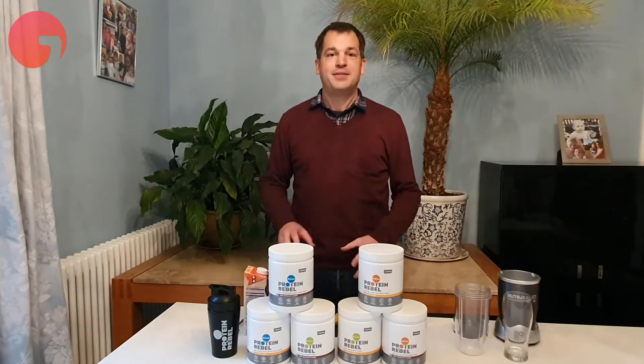My name is Tim Boot. I'm one of the founders of Protein Rebel, and Protein Rebel makes protein powders out of alternative proteins. We've set this business up to prove that you can have a sustainable protein without compromise.